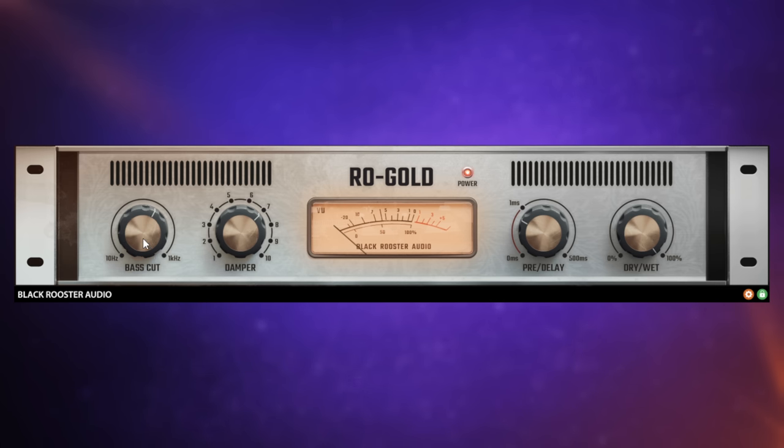The first one is this bass cut control. I talk about this a lot on the channel. I think it's really important often to get rid of the low frequencies in your reverb - that gets rid of the muddiness.